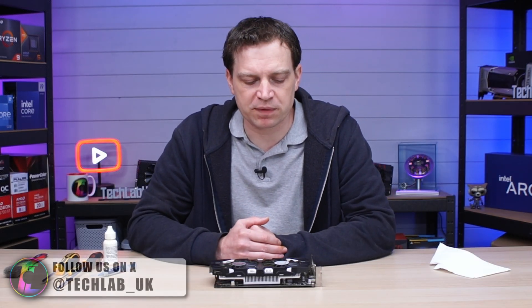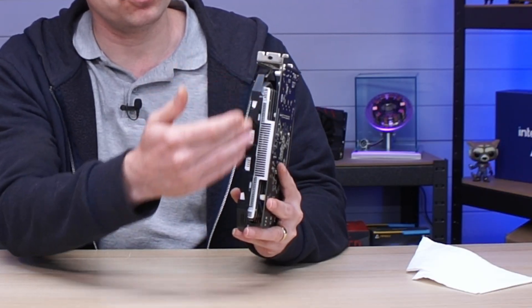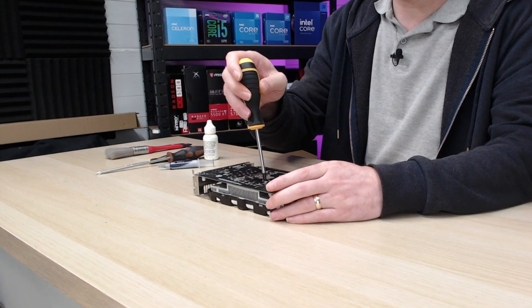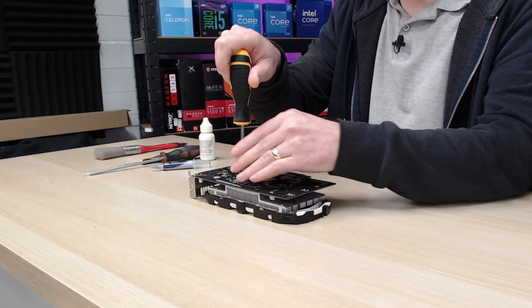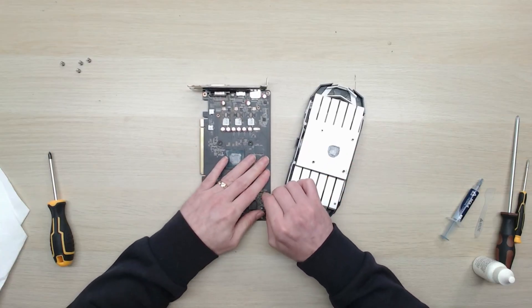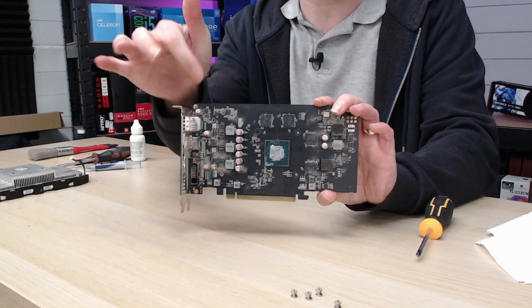Every graphics card is completely different when it comes to teardowns, so it's always best to search YouTube for a teardown video for your specific card. This one is a simple design — just a layering of cooling solution, heatsink, and card. We start by undoing the four screws on the back, going corner to corner, to release the pressure on the die. Removing all the screws allows us to separate the heatsink. It appears somebody gave this new thermal paste at some point. I'll disconnect the little fan cable to keep it safe.